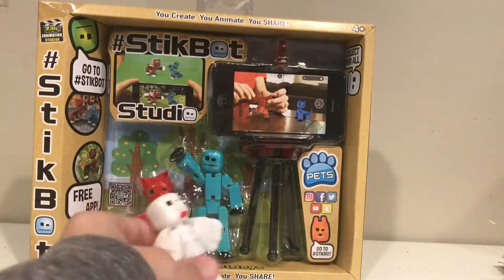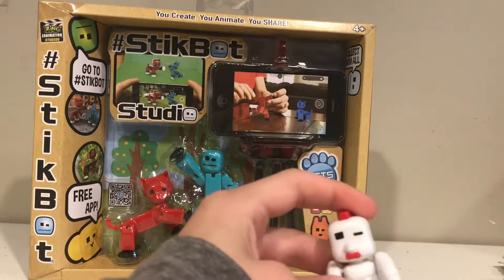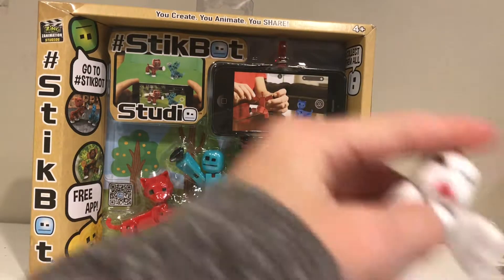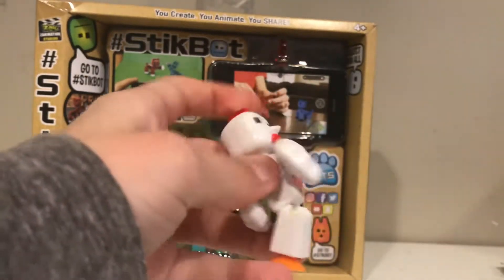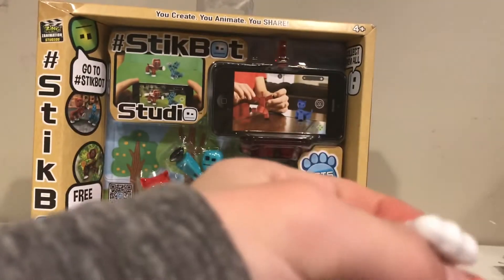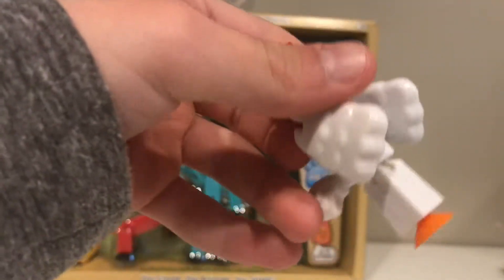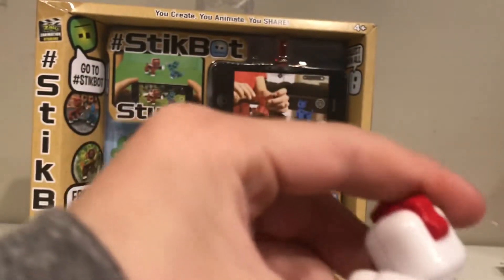This is the Stick Chicken — he has bungee cords on his wings so you can move his wings and position them pretty much any way you like. He only has one leg, and he has an orange suction cup on the bottom, and he has a little tail on the back too.